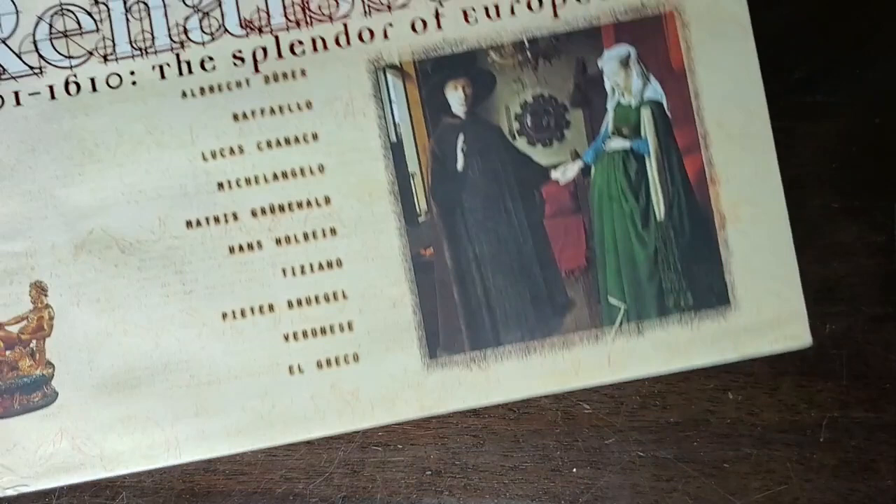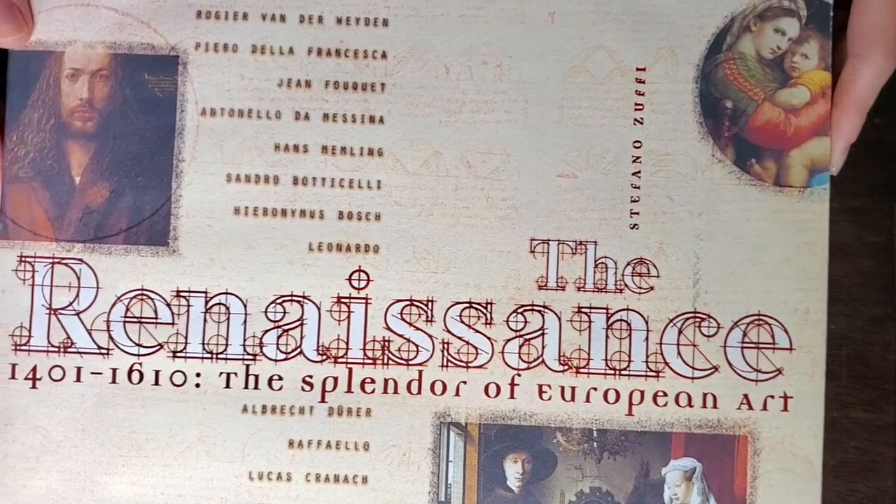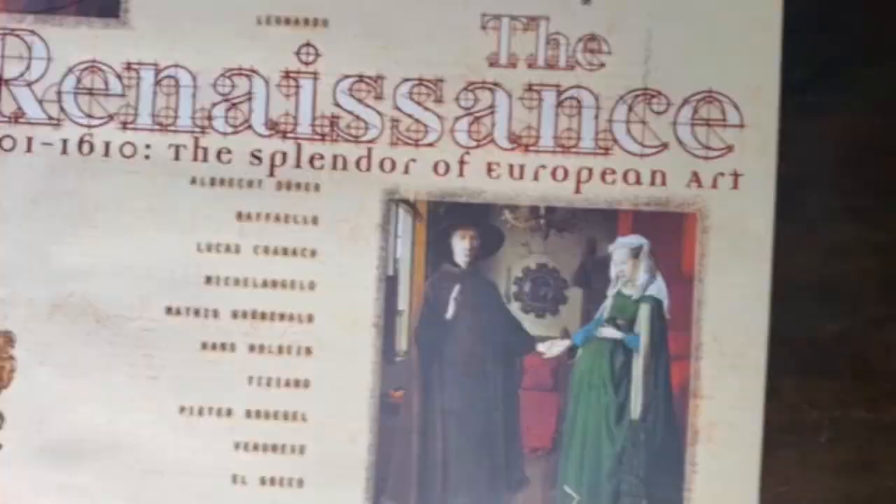And finally, also at your public library, any book on the Renaissance for you to look at images of what kind of art was developed — particularly in the early part of the 1400s — would be a useful guide for you as well.